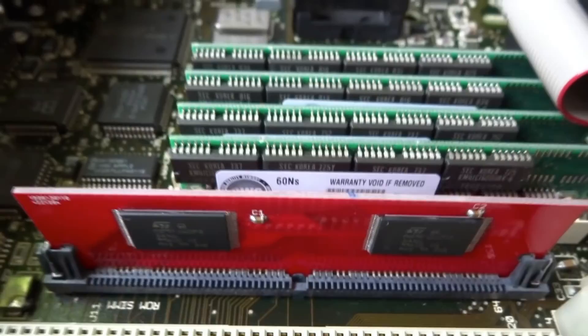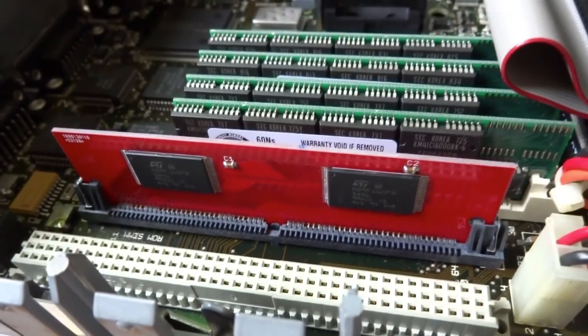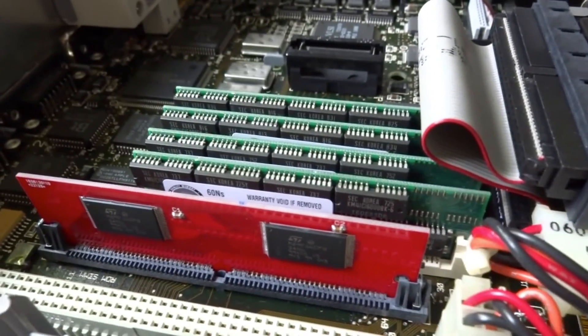As you see, I installed the ROM cartridge inside the IIsi and I will show how it works. Now switching ON.